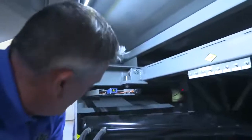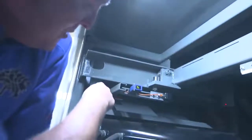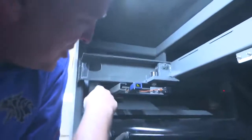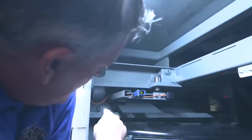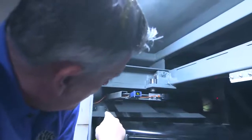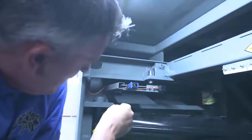We keep everything tightened down in the back, and you can see our manifold where the main lines come in. The cylinder pins have nuts on top so they're much easier to remove — you're not going to have to cut them out or pound them out. With these, they'll simply drop right out and you're good to go.